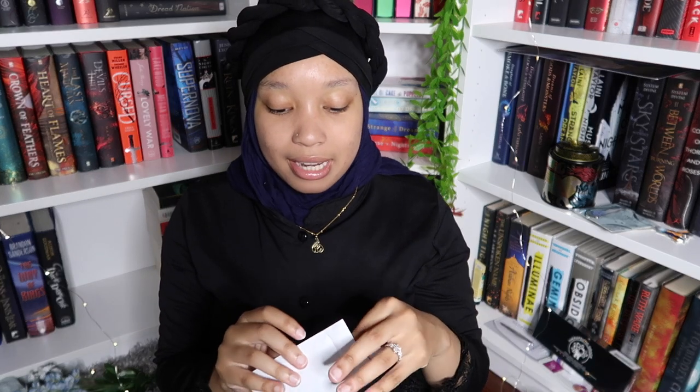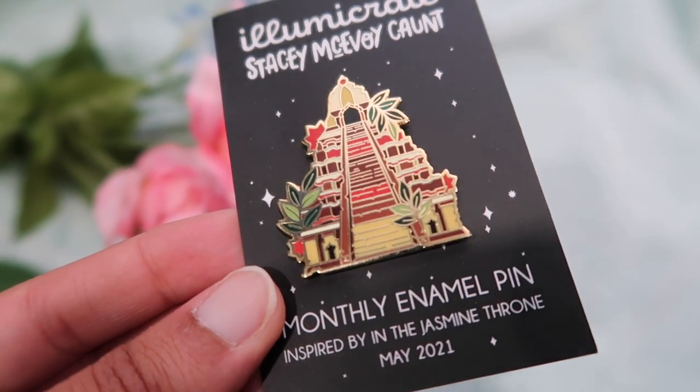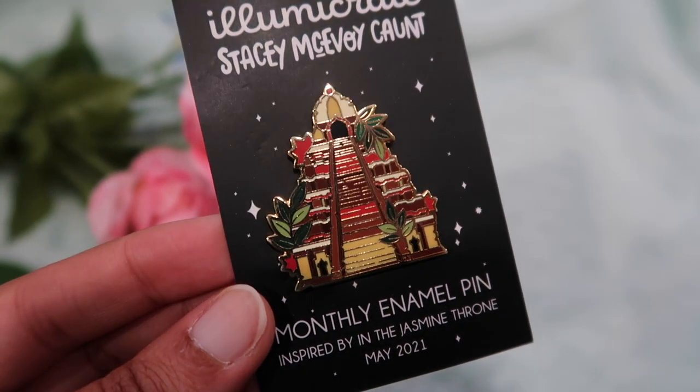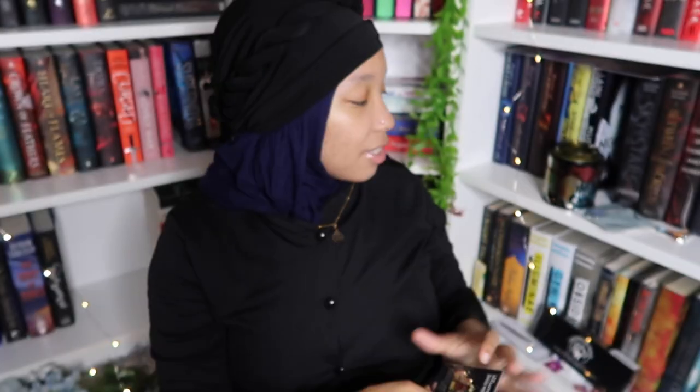Okay, so we're going to start with the pen for the month. Look at that — oh, that is so pretty! Oh my gosh, so we got two very stunning pens this month.